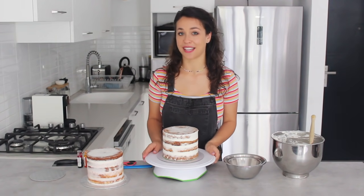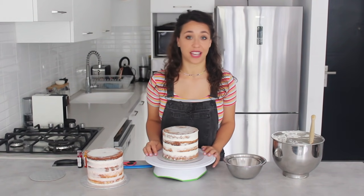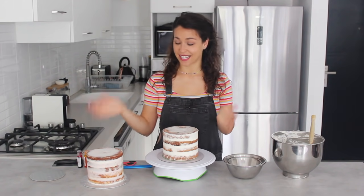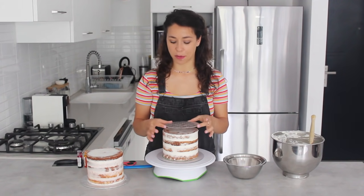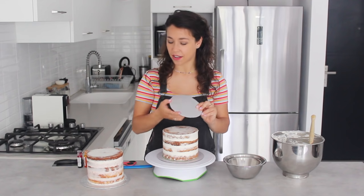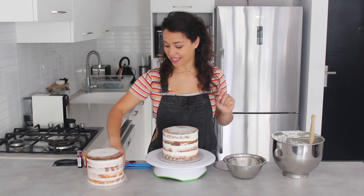I'm using a lower turntable than usual because I'll be working at a greater height. The most important thing about a tall cake is building it up properly on the inside — it's similar to stacking tiered cakes. You'll need a cake board the same size or slightly smaller than the bottom of your cake. I cut around mine very slightly so no card shows on the outside.